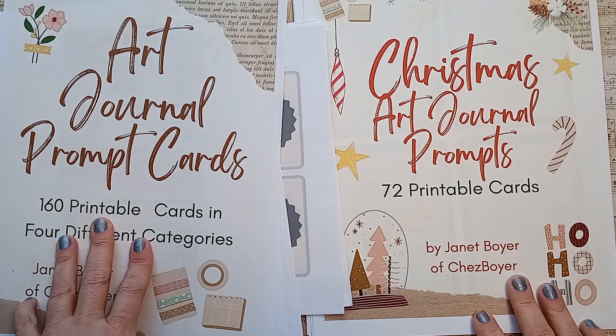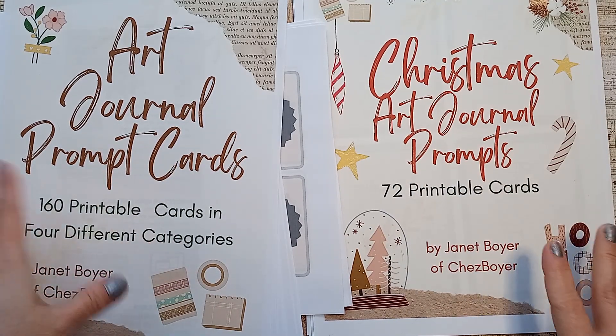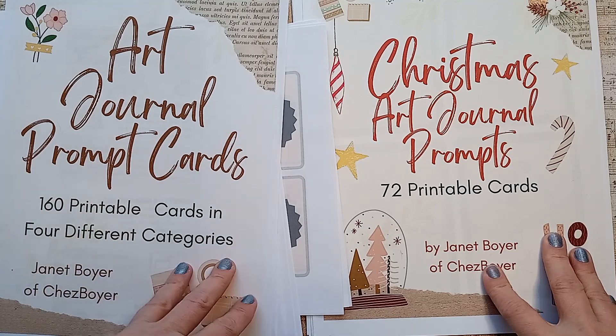Hi everyone, Janet Boyer here. If you're new here, welcome. If you're returning, glad to have you once again.